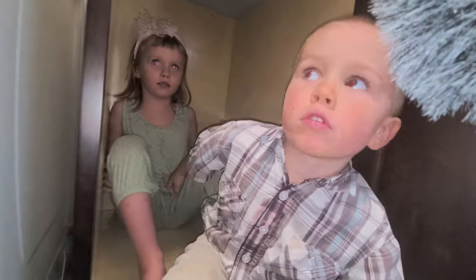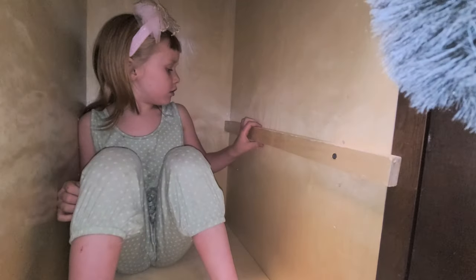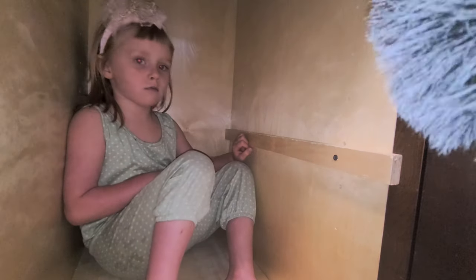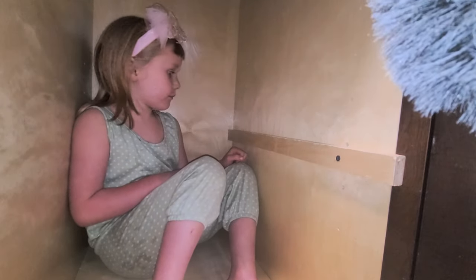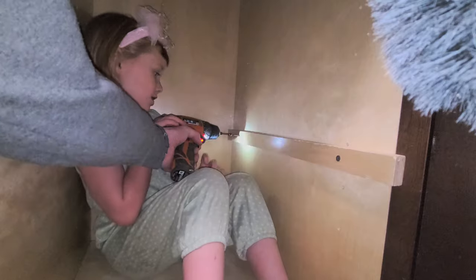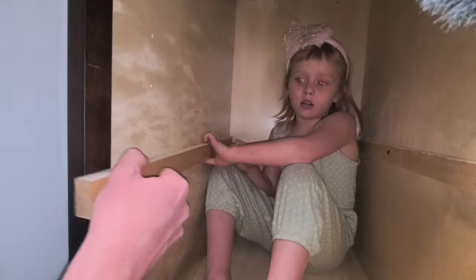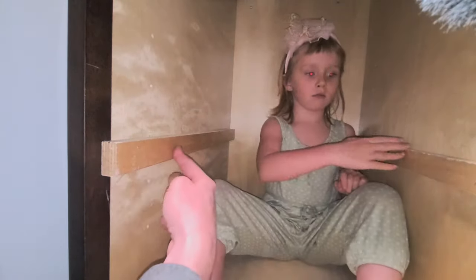We're going to screw that one. Let's bring it down a bit, just underneath that hole there. Is that square? Yep, that's good. I'm coming in to make a screw — don't touch, Gil. I can see two holes underneath. Hold on to it, Rose — hold two hands, don't let go.